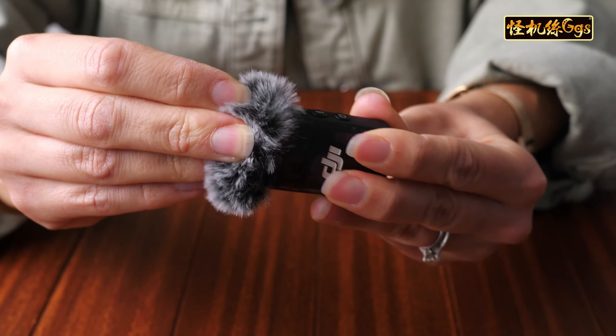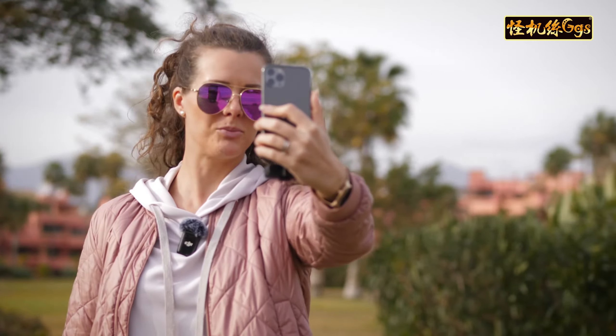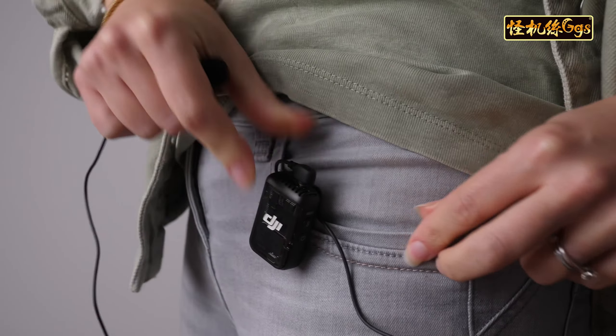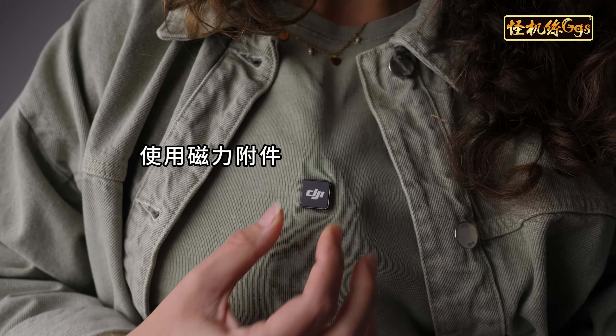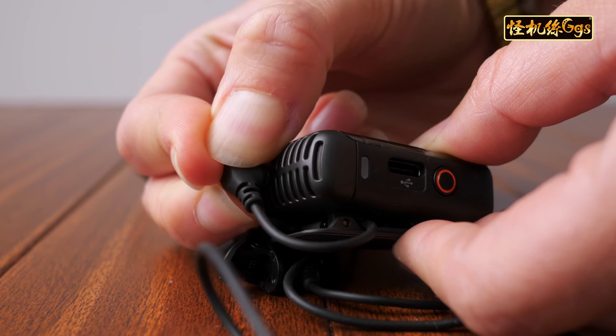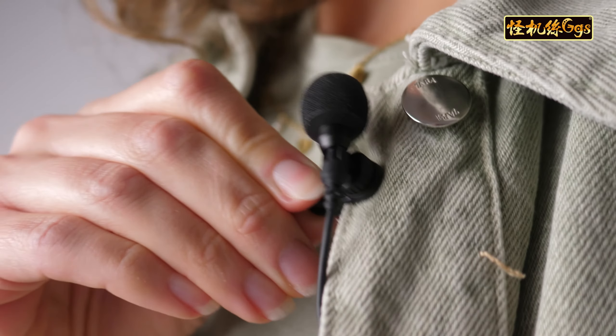The transmitters are extremely practical and can be mounted anywhere, depending on whether or not you want them in the shot. The sprung clip lets you tag onto your shirt or pocket. If you're looking for something more discreet, use the magnetic attachment to hide it under your clothes — or, thanks to the new DJI lavalier mic, we have an even more discreet option.